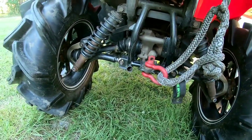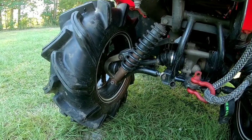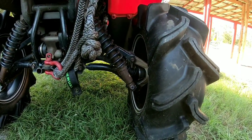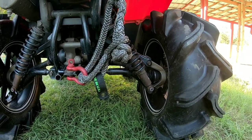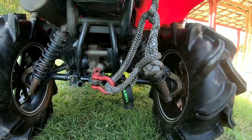My buddy Justin Hoffpower in Louisiana made these custom rear arched arms. If you guys want to get with him and you do have a Rubicon and you'd like a set of these, just let me know — comment down below and I'll try to get you in touch with him.